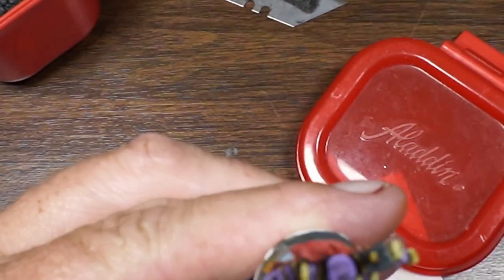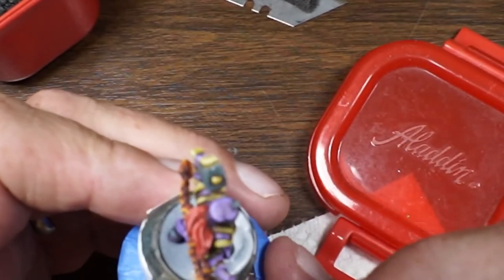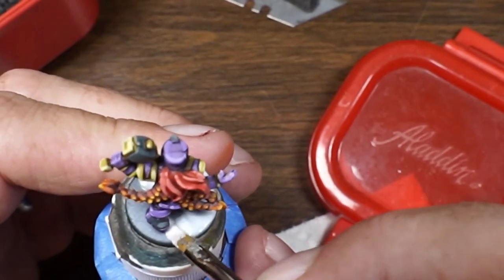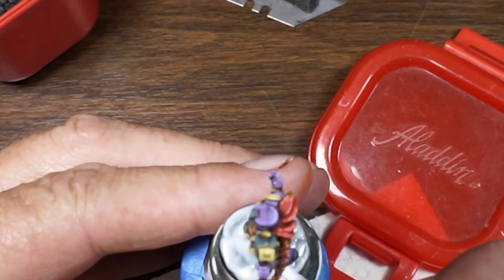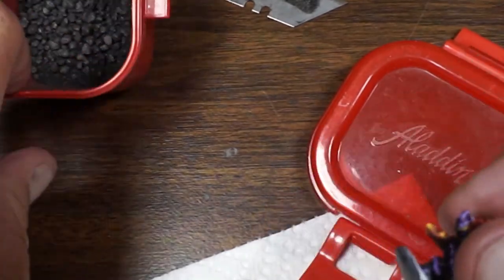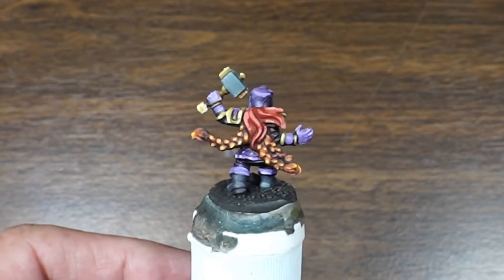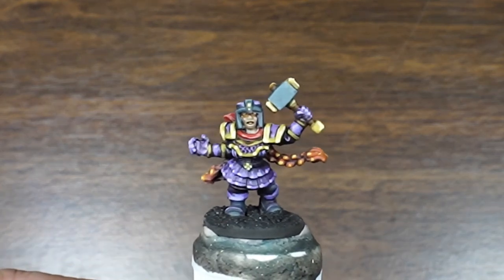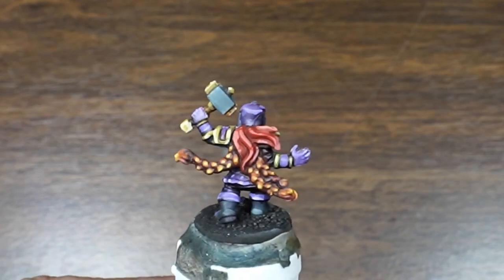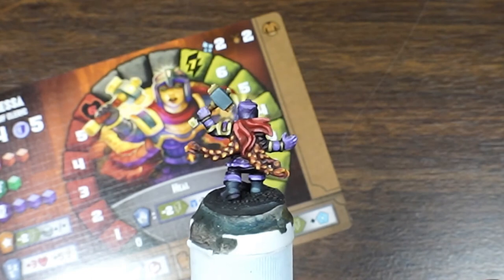Let's get this guy based — this female dwarf. There we go. Dwarf female cleric, Tiny Epic Dungeons. She looks pretty good. I thought she was going to turn out. Those flat colors were not working with me, but I think we got it. Looks pretty good. All right, there we go — Tiny Epic Dungeons female dwarf cleric. Healer. Fiery hair — look at that. Looks great.